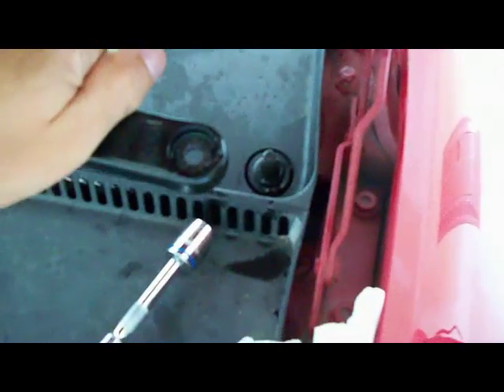All right, once you got that off, you got your windshield wiper arm sitting on this cant like that. Push down on it, pull it up, and there you go. Comes right off. Works on both of them.